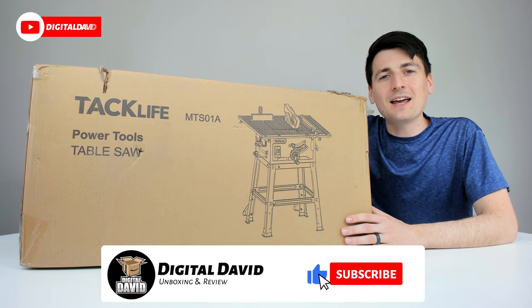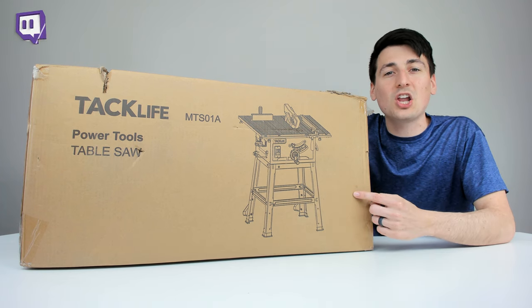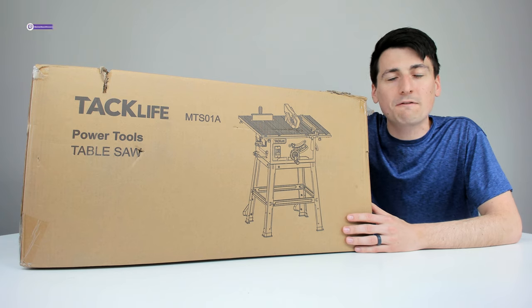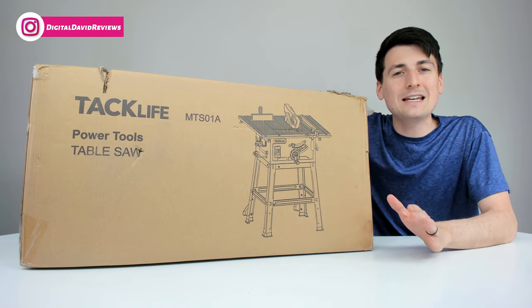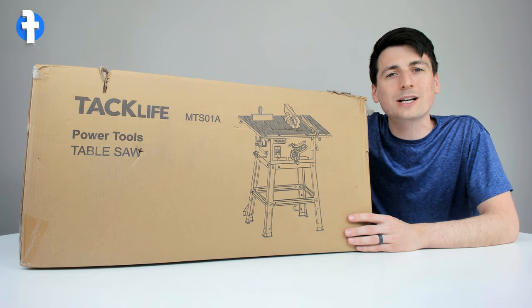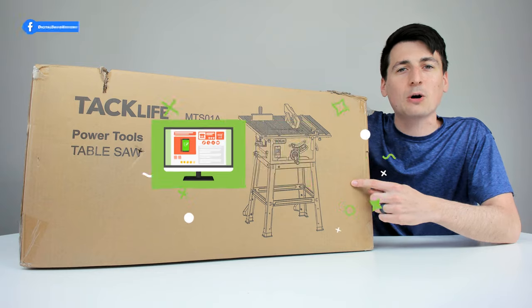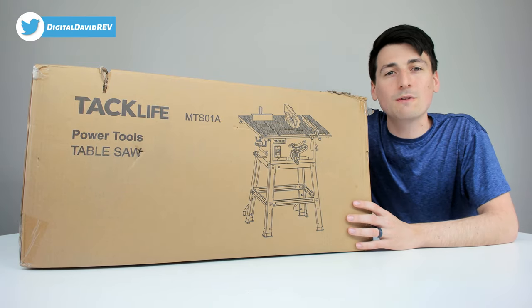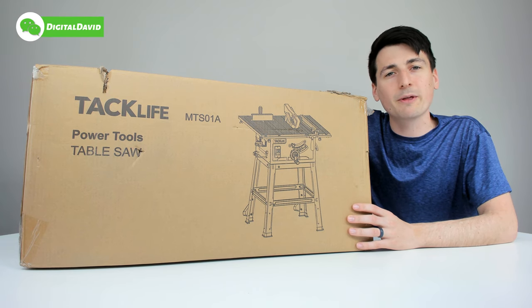Hey everyone, Digital David here. Today in this video, I'm going to be unboxing and reviewing the TacLife table saw. This is a 10 inch 15 amp table saw with 45 degree bevel. They did send me this product to review, but any opinion expressed in this video is strictly my own. If you're interested in this product and want to find out more about it, the link to it will be in my video description below. I've also reviewed a lot of other TacLife products on my channel, so be sure to check out some of those videos.